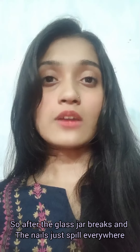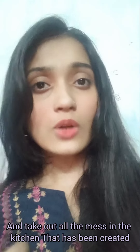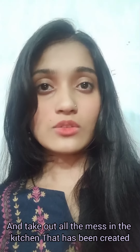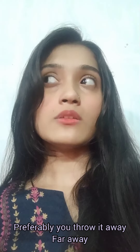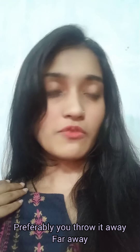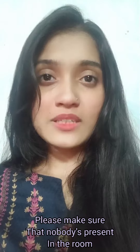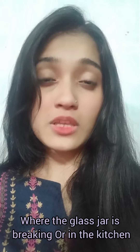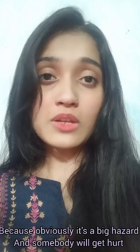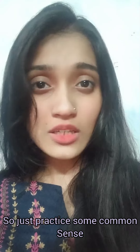After the glass jar breaks and the nails spill everywhere, collect all the nails, collect all the glass, clean up the mess in the kitchen, and throw it all away — preferably far away from your home. Make sure nobody is present in the kitchen where the glass jar is breaking, as it's a big hazard and somebody could get hurt. Practice common sense and don't be in the room while this is happening.